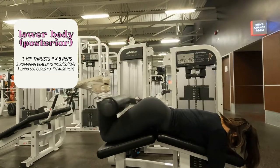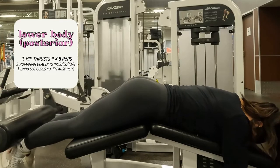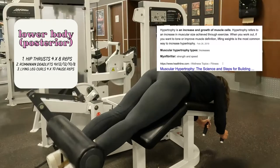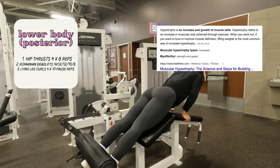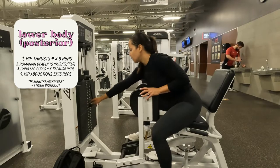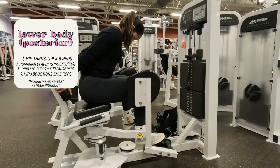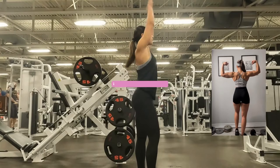Every leg day I try to incorporate two compound exercises and two accessory exercises, for a total of four exercises per workout. That might not seem like a lot, but I'm currently focused on training for hypertrophy — four sets of each exercise, around eight to twelve reps, using a moderately heavy weight. I make sure I have enough rest between sets to maintain or increase weight without injuring myself or compromising form. I budget 15 minutes per exercise, including warm-up sets, making each leg day a one-hour workout and no longer.